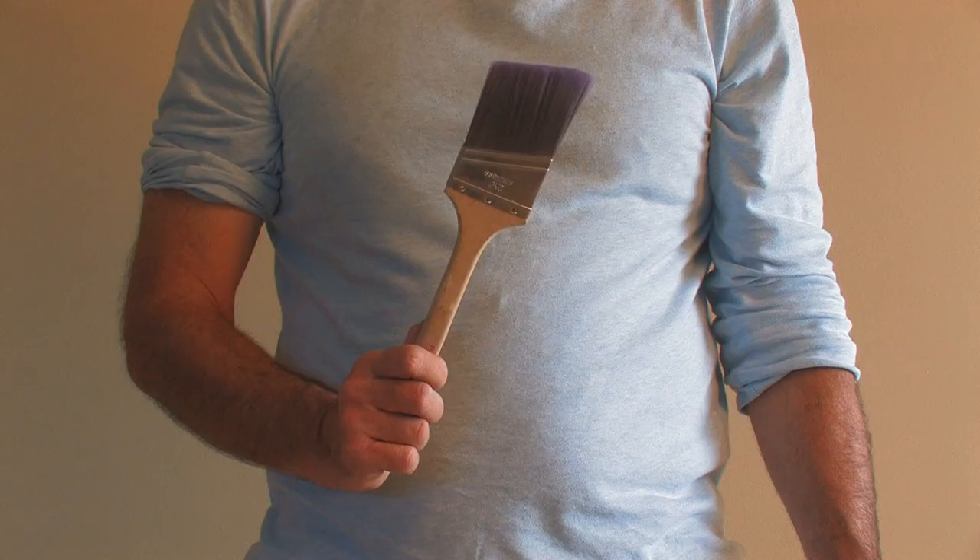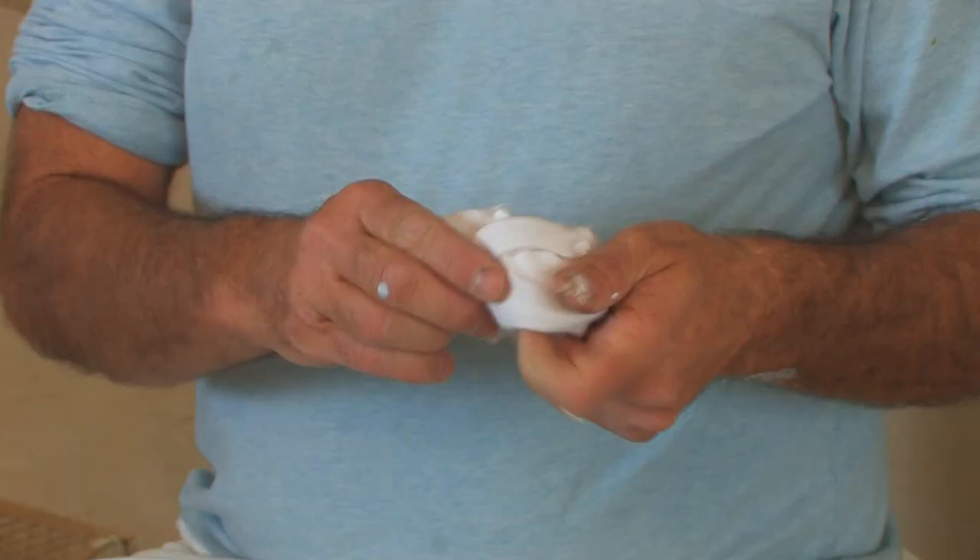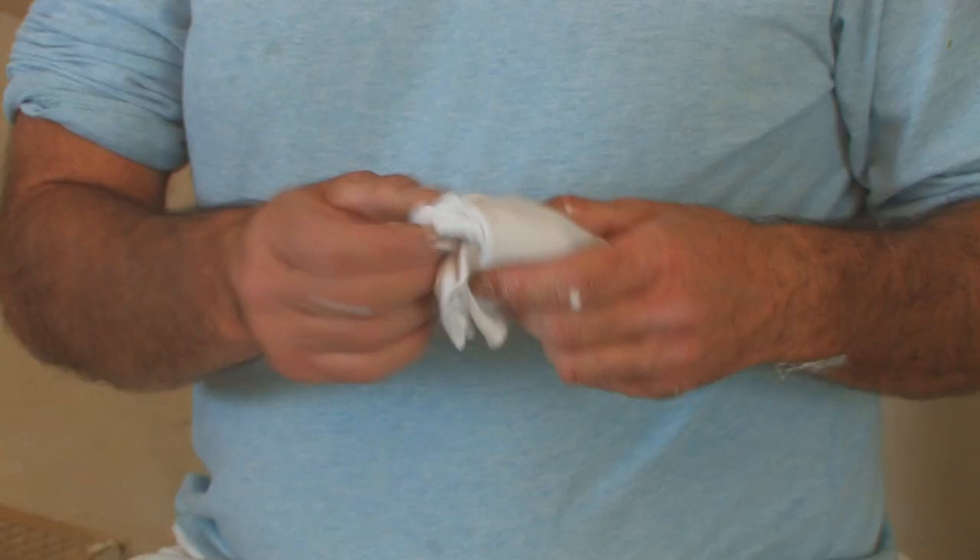Hello, I'm Norman Clarke with Norman Clarke Painting. Today I'm going to show you how to do painting with rags, or in the trade we call ragging. The tools that we're going to need today are a painter's tray, a small two inch paint brush, and a couple of white painter's rags.